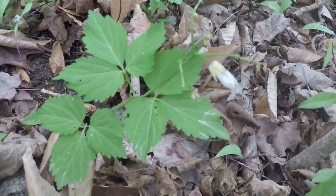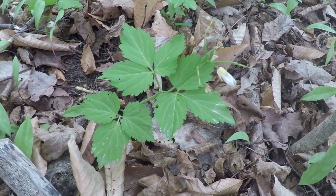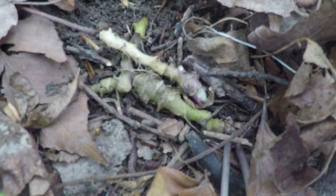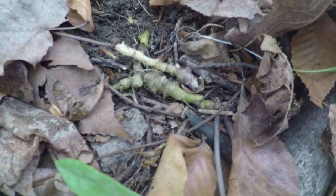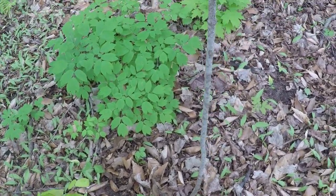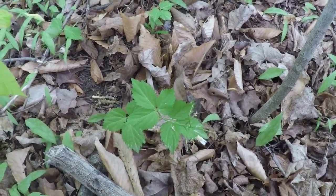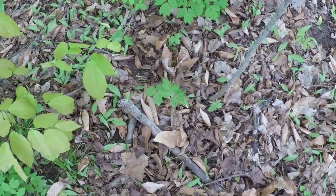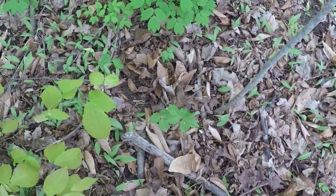The cut leaf toothwort root looks and tastes identical to common toothwort and large leaf toothwort, so that should be an easy identifying feature if you stumble upon it. If you're looking for a specific wild plant, take note of the surroundings — what other plants does it like to grow with? Many native species typically prefer certain conditions.